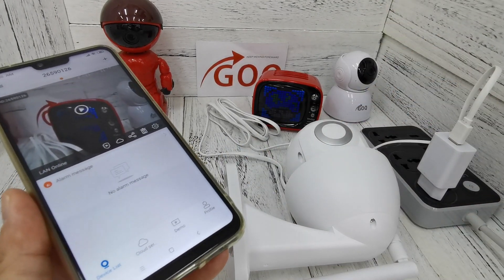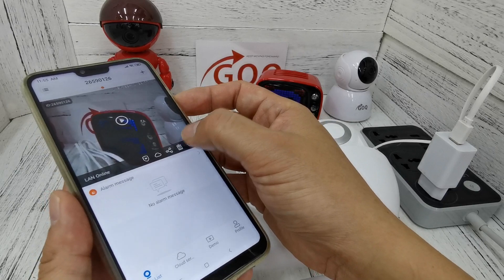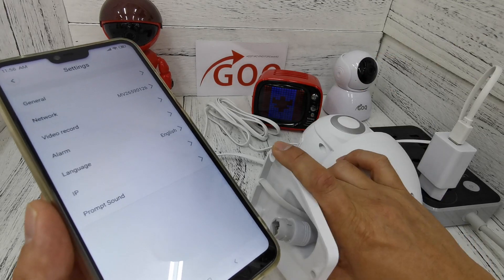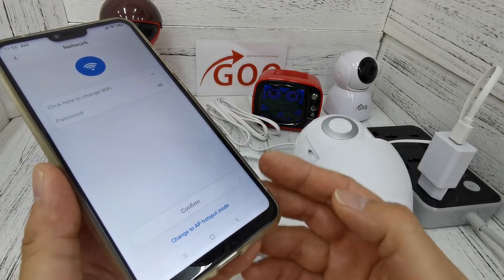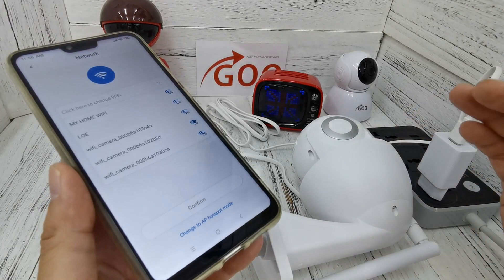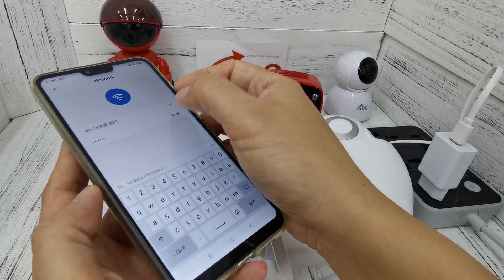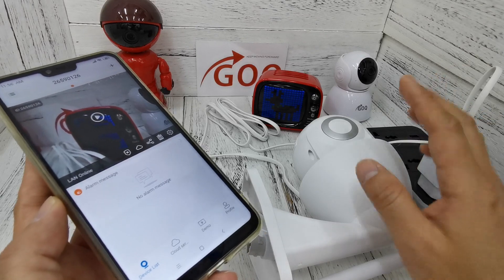Now I want to guide you how to change from AP mode to station mode, which means getting your CCTV online. Go to the settings. You can see the network is currently connected to the MV CCTV Wi-Fi hotspot — AP mode is used without internet. Go to 'Choose Network' and you will see 'Change to Wi-Fi station mode.' Click it, and your nearby Wi-Fi networks appear. Select your home Wi-Fi, key in your home Wi-Fi password, then click confirm. Double-check your password. Wi-Fi connecting... wait for 'Wi-Fi connected' and your CCTV will be online.